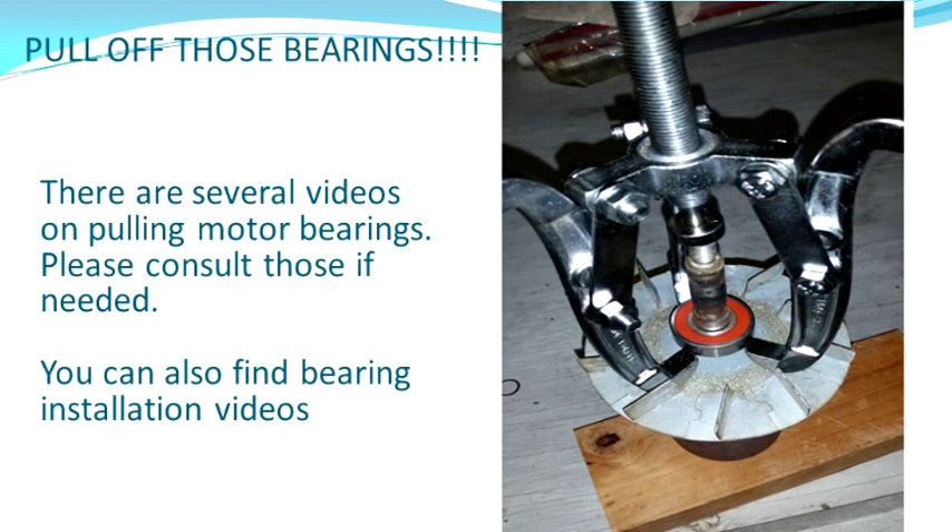So you're finally ready to pull the bearings. There are several videos online on pulling bearings off motors — if you need to consult them, I recommend you do that. I used a gear puller and these things came right off with very little effort. I did dent the shaft on the end, so keep that in mind — it didn't affect operation, but you may want to put something on there to protect it.